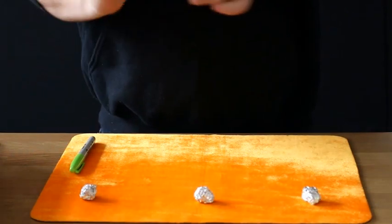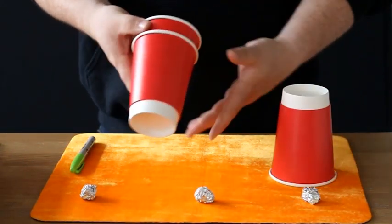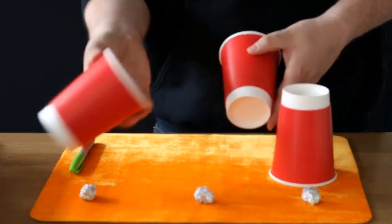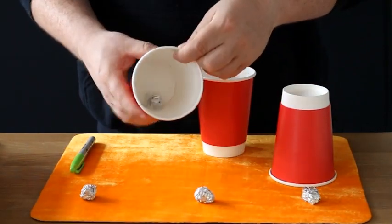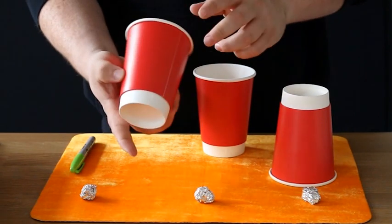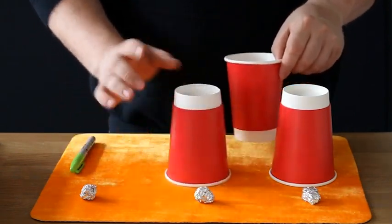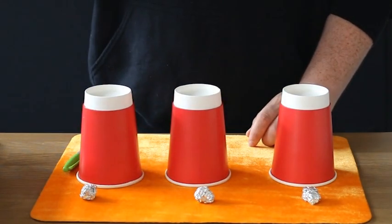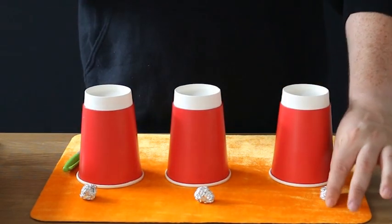To start is very simple: take your first cup, which is an empty cup, and place it on the table. Take cup number two, which actually has the ball inside — you can see it just there — and place it down very quickly, making sure the ball doesn't fall out. Then cup number three you place just there.